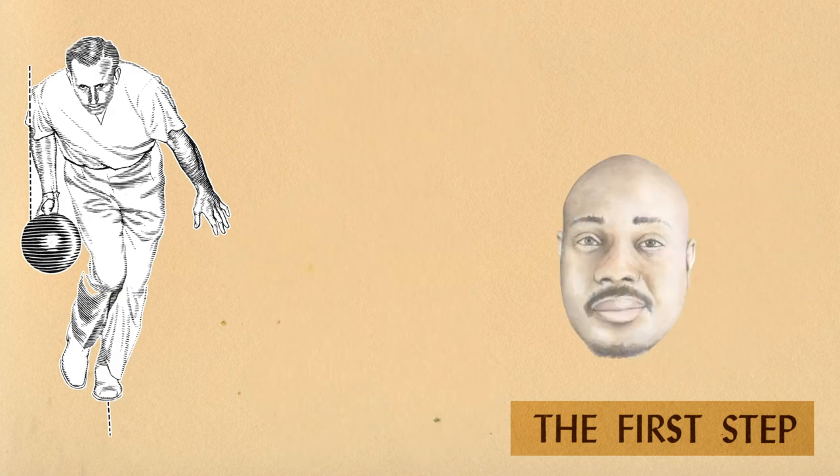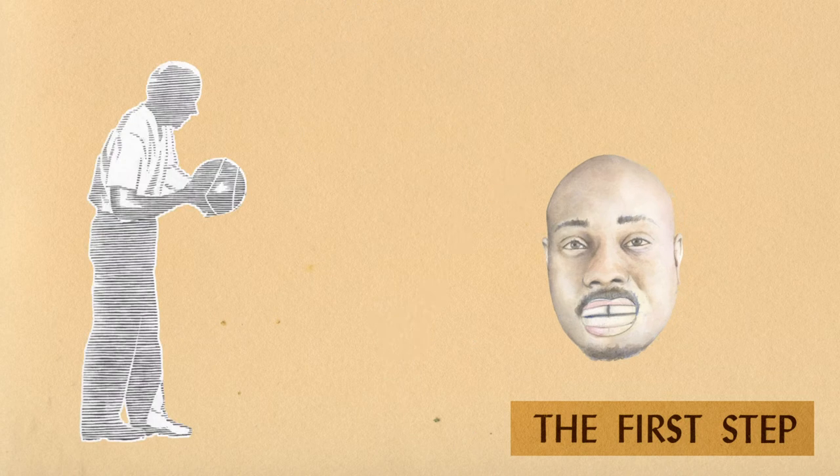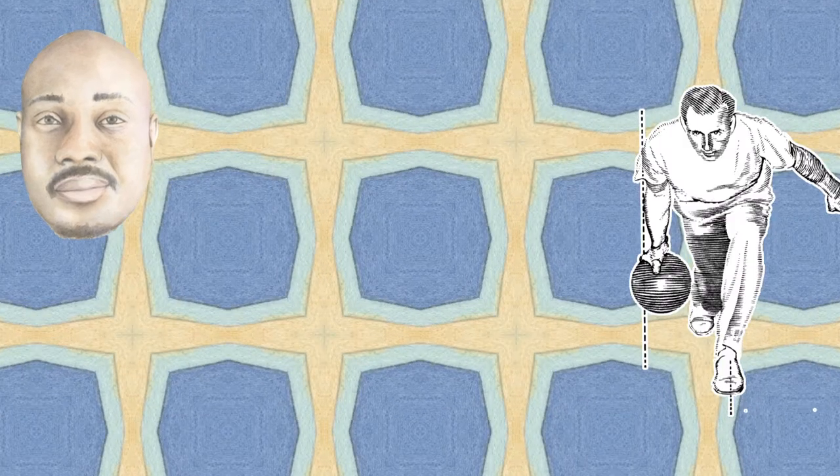The first step in approaching the foul line. Most experts take either three, or five, or nine steps. Move forward with the right arm bent at right angles, pushing the ball forward.